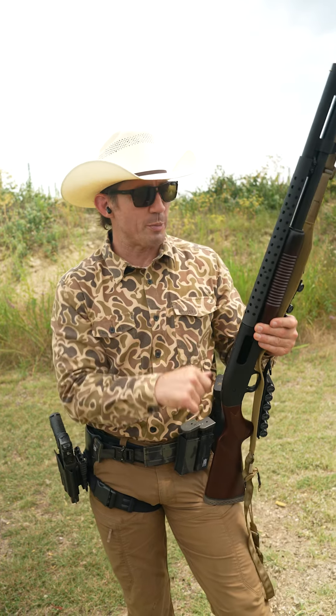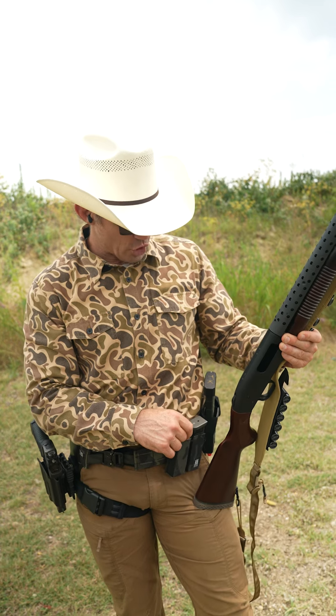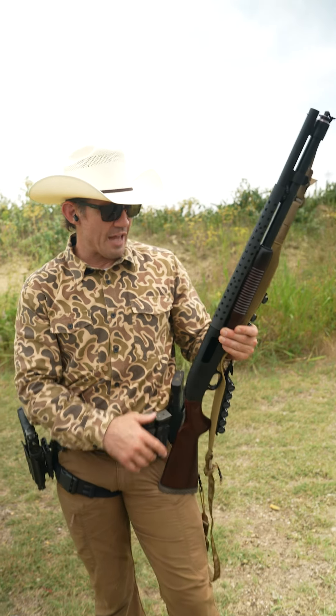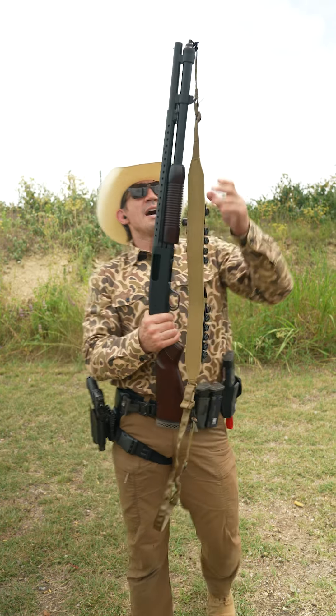The Mossberg 590 then became the military shotgun for a long period of time, until ultimately the Benelli semi-automatic came in. The M4 Benelli tactical shotgun has been the go-to since then.